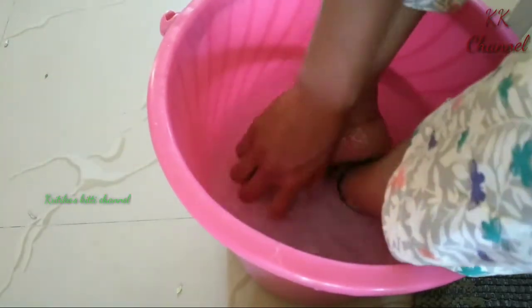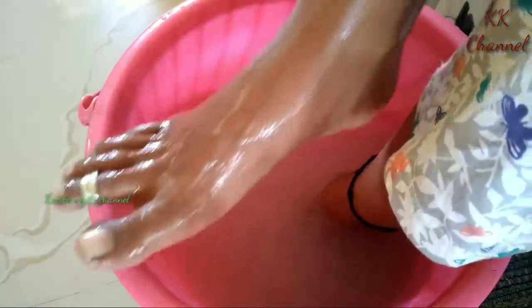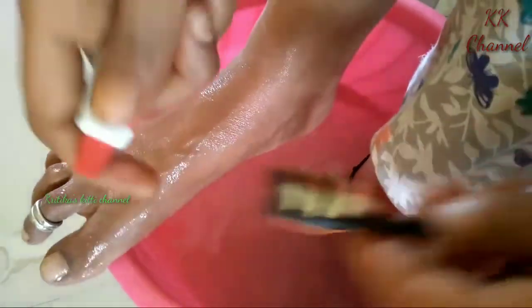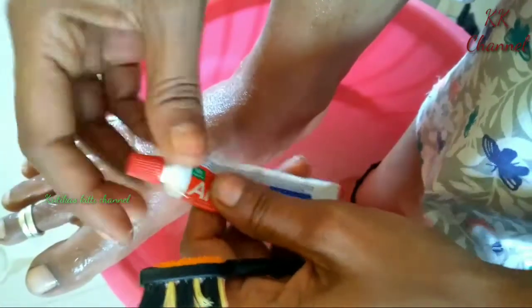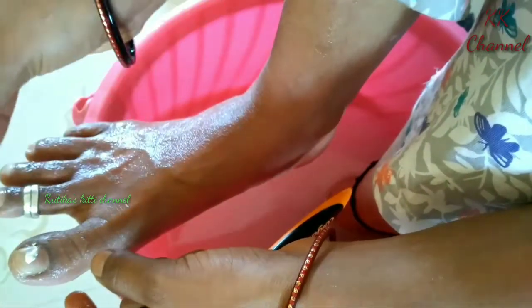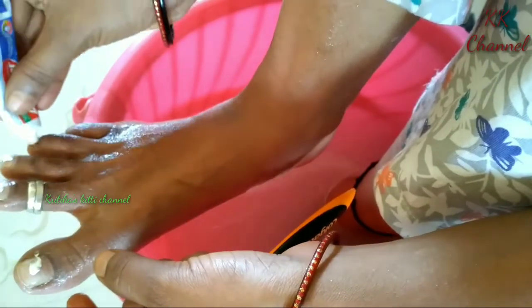Now we are going to prepare our scrub. We are going to apply the paste and use a brush with the paste.